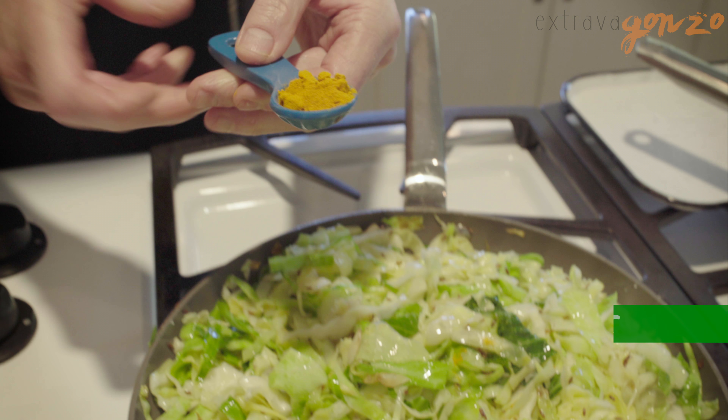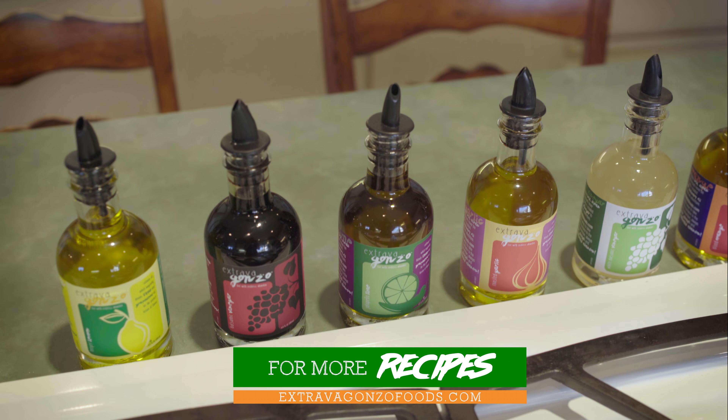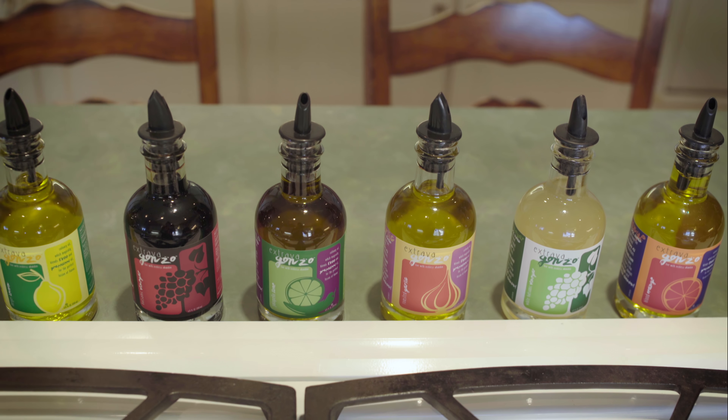Turmeric is such a healthy spice. It's great for so many systems in the body and it adds some really nice color to things too. Look at how nice and yellow that is — that's the turmeric.